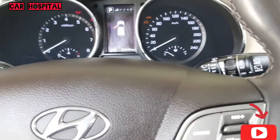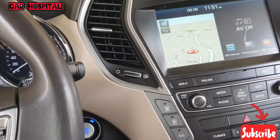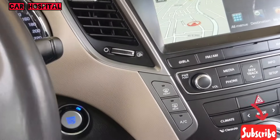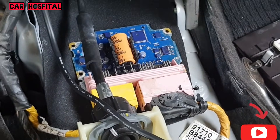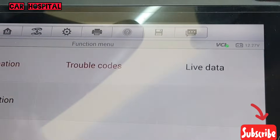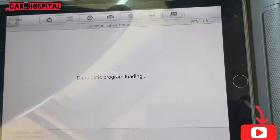Hello, what's up guys, how are you? Today I have one Hyundai Santafe 2015-16. I have a problem with my airbag control unit — you can see water inside, that's why my airbag unit is damaged. When I check with my scanner you can see fault code: internal fault.